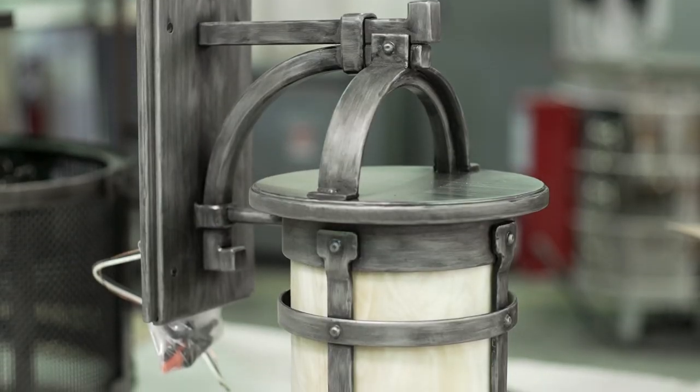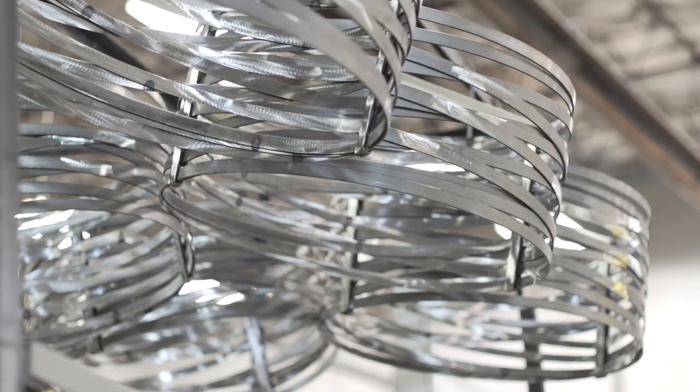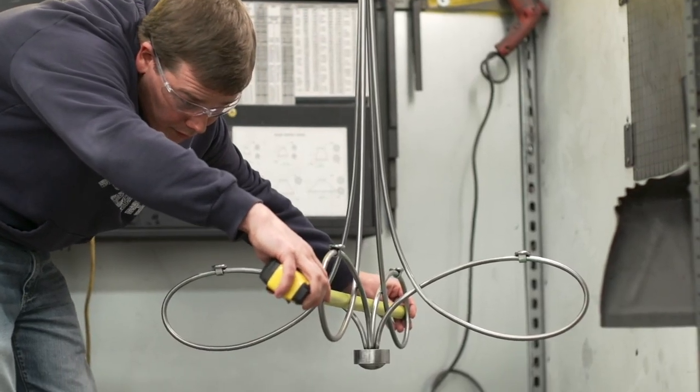As metalsmiths, we are able to design and manufacture fixtures in multiple styles because we are not constrained by any one material or fabrication technique. We are also able to offer extensive custom capabilities that are unmatched by our industry peers.